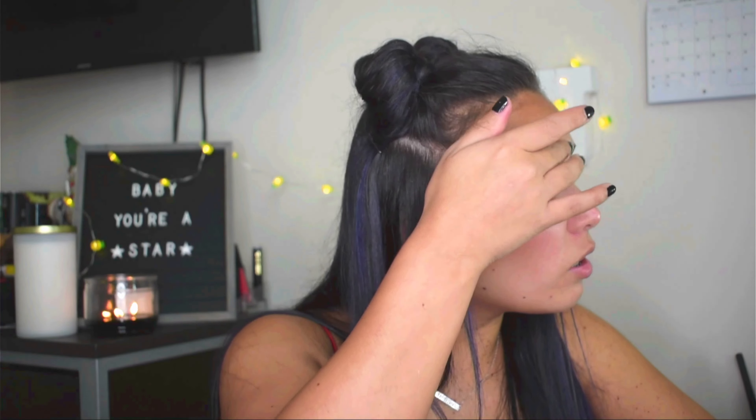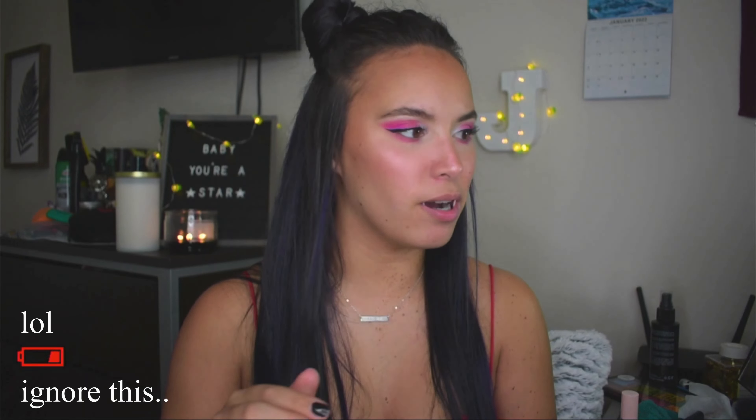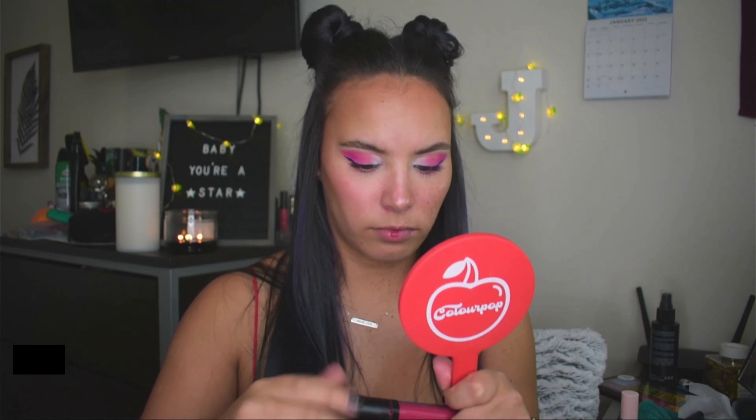Beautiful! Then I'm going to put on my mascara and that will be the finished look for the first one. Okay so I realized I forgot to do my lips — but I have my mascara on, so I'm just gonna take like a hot pink liquid lip and put it in the center and blend it out. And that's the first look — what do you think?